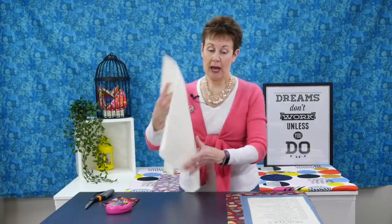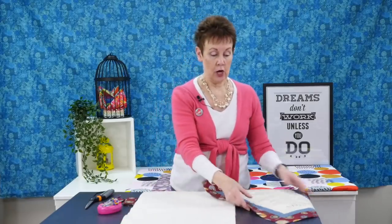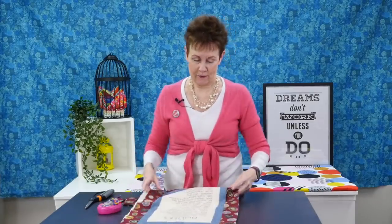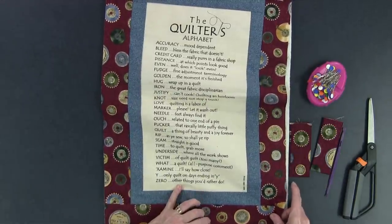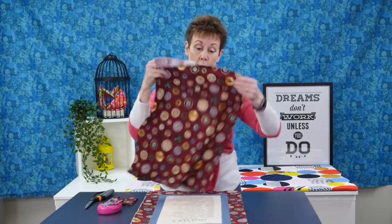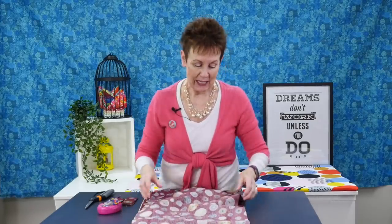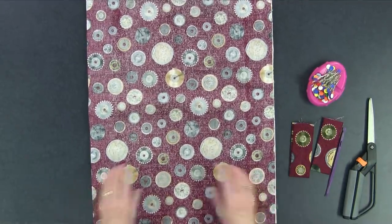You take your batting and put it down right sides up, then you take your top and put it on top of the batting like this, matching your edges. Then you take your backing and put that on top with the wrong side up. So your top and your backing are right sides together, and again you want to match your edges.